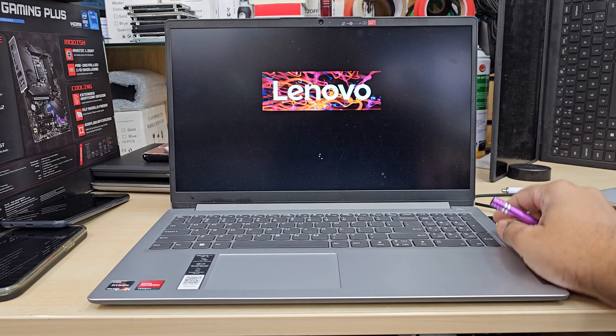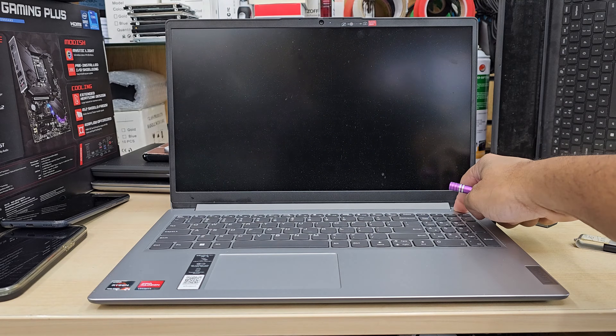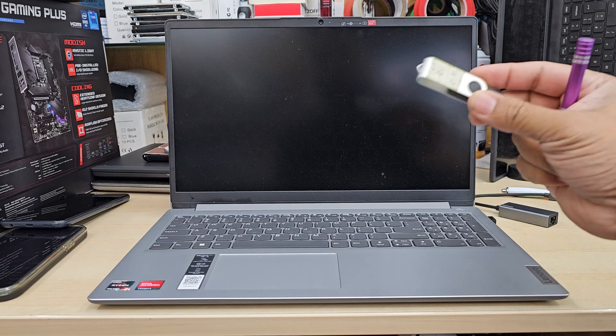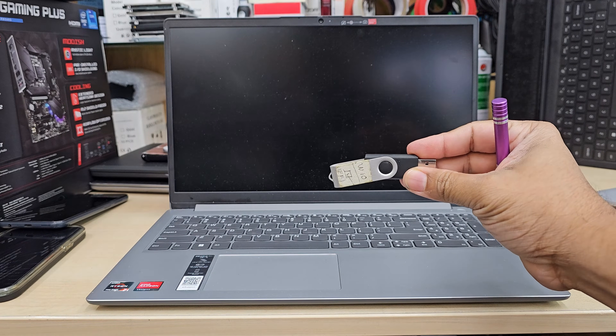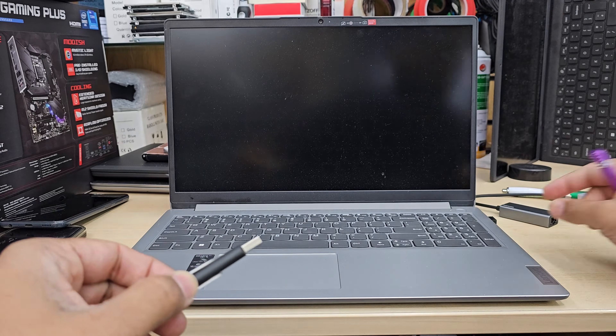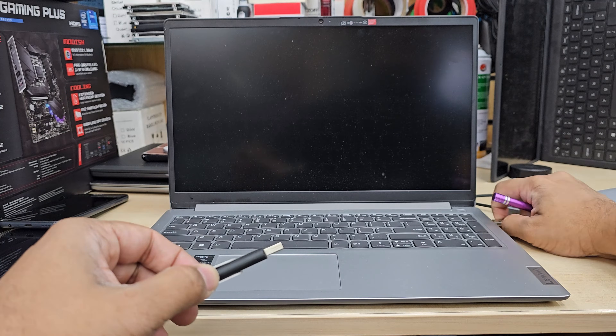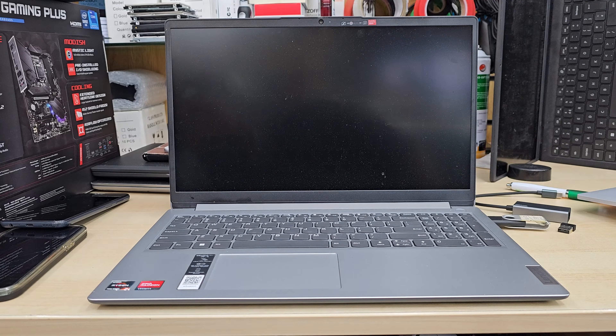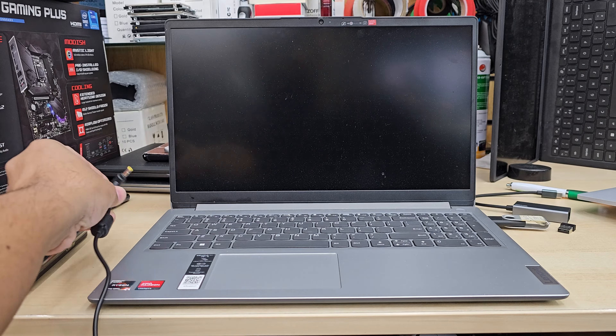What you should do — switch it off completely. Make sure you have a Windows 10 or 11 thumb drive in UEFI. I'm going to connect it in here, any USB port, and then make sure the charger is connected.